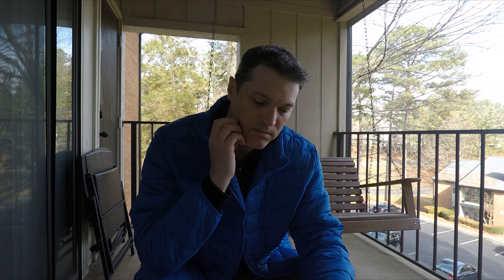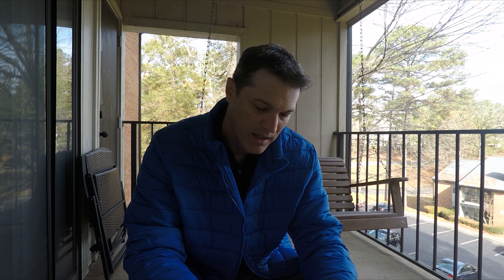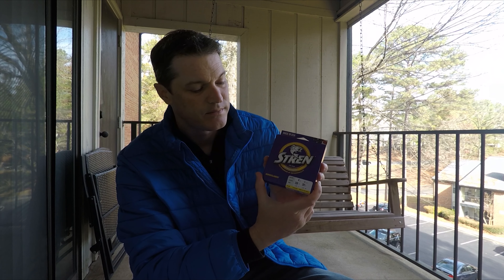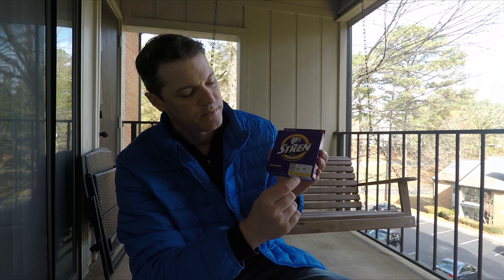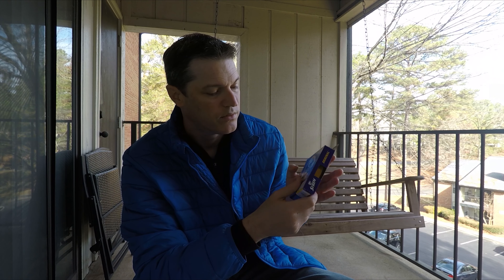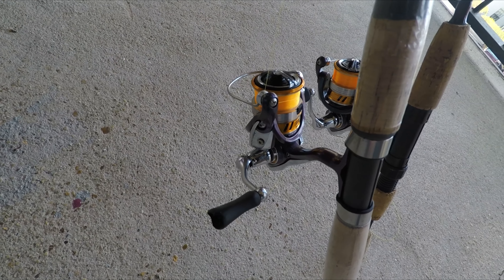I just ordered some — I don't really like saying what brand because then when I go to get it it's sold out, and I'm not sponsored at all. But I will say: four-pound, high-vis gold, original — that's the color — and it's $6.99. That is the best line I've ever used. I've caught a 15-pound flathead catfish on that four-pound line.